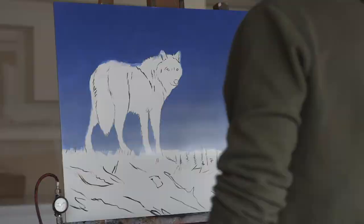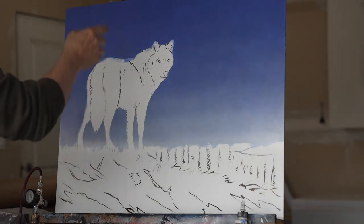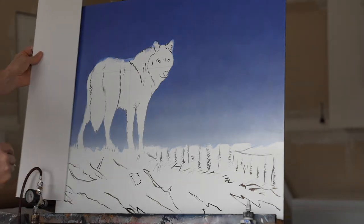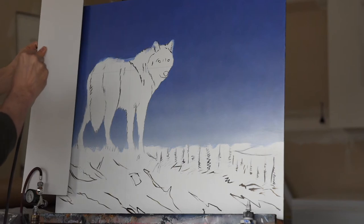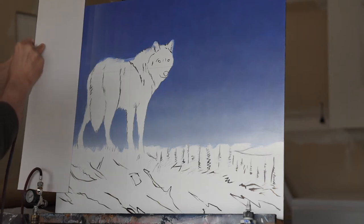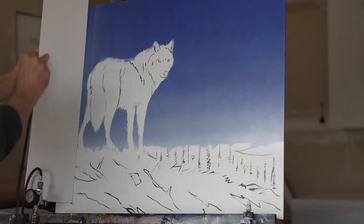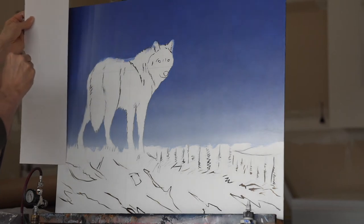I'm going to put in my northern lights beams just behind the wolf here, so they're kind of shooting up. I want this to be really, really subtle, so I'm not going to overdo it. Our base coat is titanium white. I'm just trying to keep this as random as possible — I don't want any hot spots. So I'm going to go this way with it, and then back a little bit.